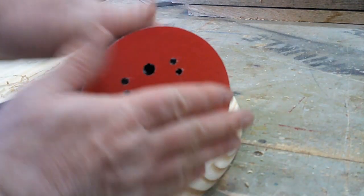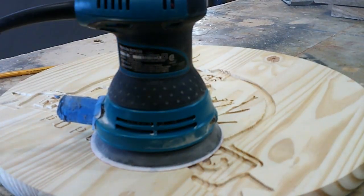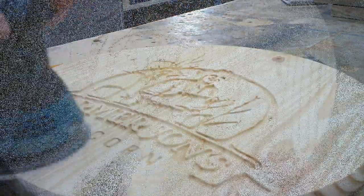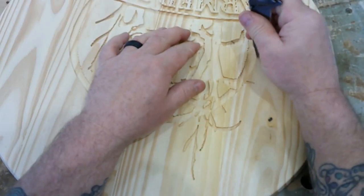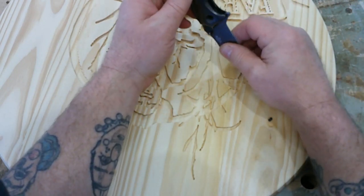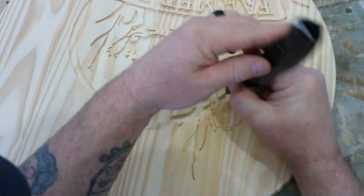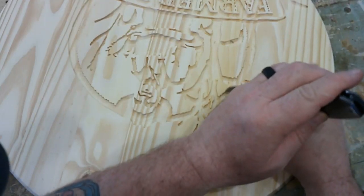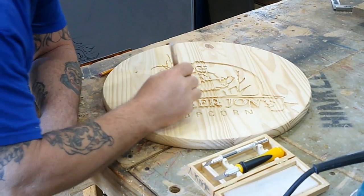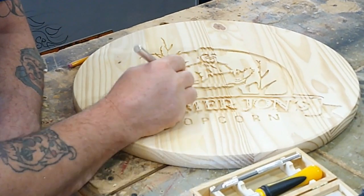And here we start everybody's favorite thing — sanding. Just going over the top a little bit to make sure there's no fuzz or hair left on the piece. Pull the knife out of our pocket and sharpen up a few of the edges. I think my quarter inch end mill is getting a little dull; we're going to have to change that out for a new one. Then we get down to the exacto knife to get into the tightest spots.